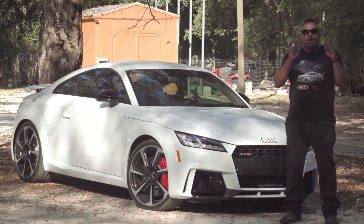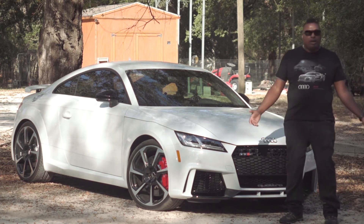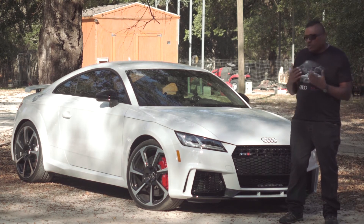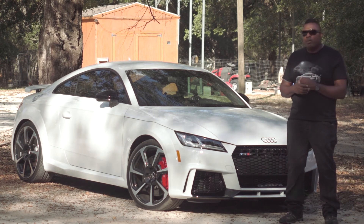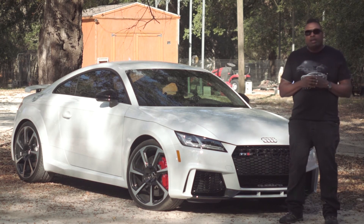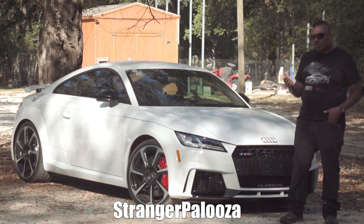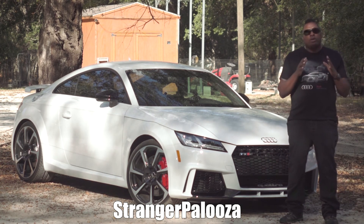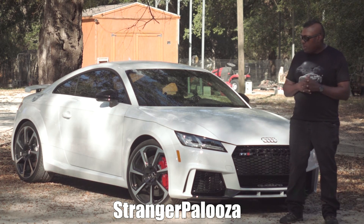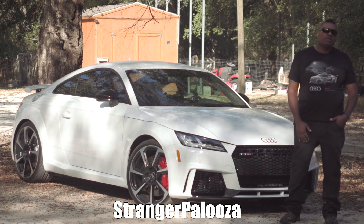There you go — that's five things I hate about my 2018 Audi TT RS. It wasn't really easy to come up with that list because this is a beautiful car. You guys like watching these list videos, and since I'm doing multiple videos on this car I figured I should take the time to find the five things I don't like. I've had it for several weeks now, and as time goes on I might find things I hate now that I'll love, or love now that I'll hate. Stay tuned to Stranger Palooza for more. Please like, share, subscribe, and if you're watching on the regular Hank Strange channel, go over to Stranger Palooza and subscribe.